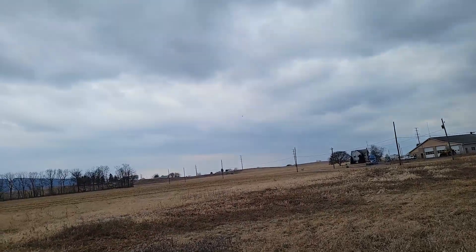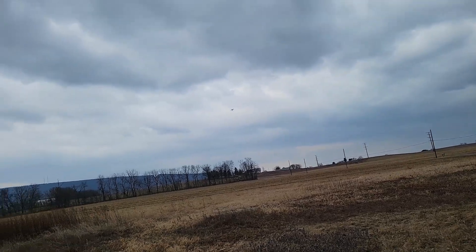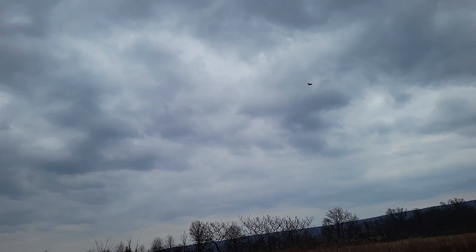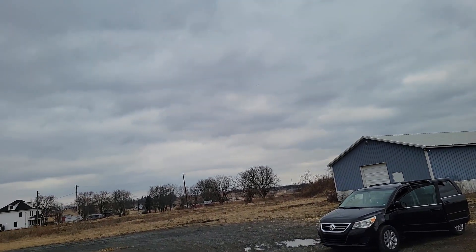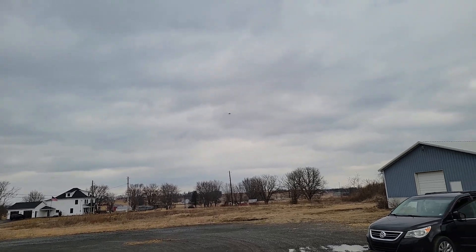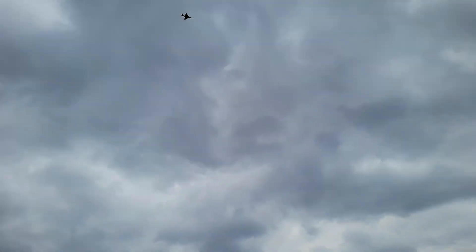The wind caught it there — kind of helped it. I moved the CG back, as you can tell. It definitely is trying to nose up some. Still climbing.